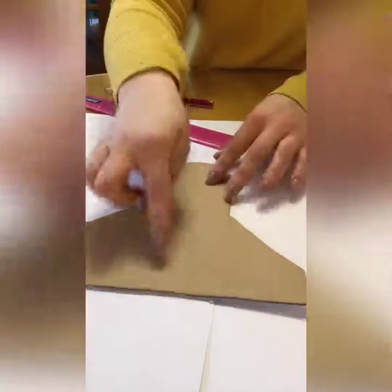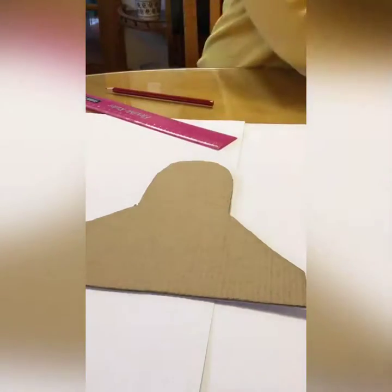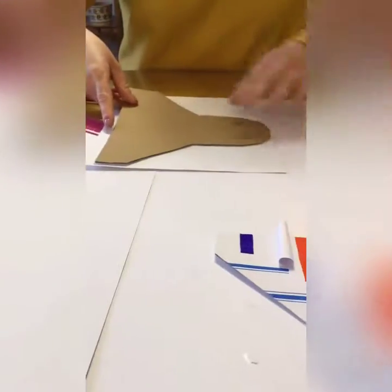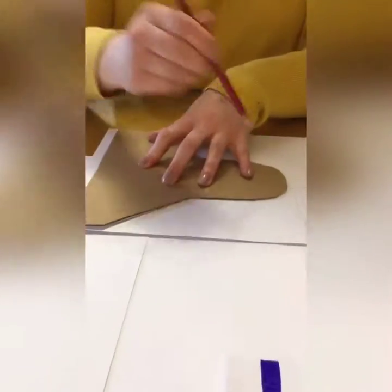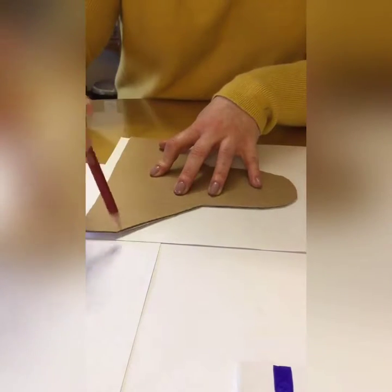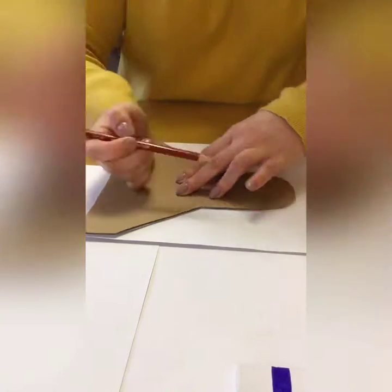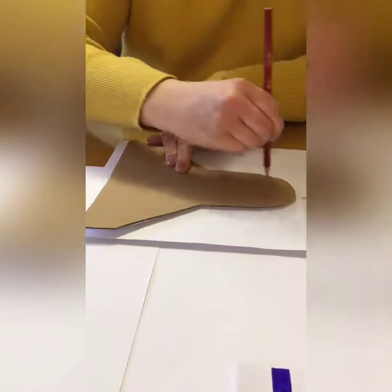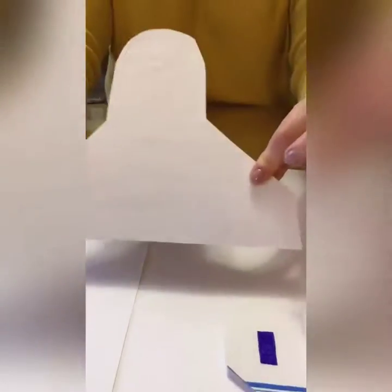Next we're going to cover the base. Now if you want you can just paint it. I'm covering mine in paper. Get your paper and draw around the shape, all the way around. Then cut that out. As you can see, mine covers it nicely.